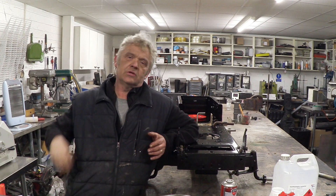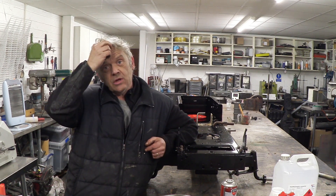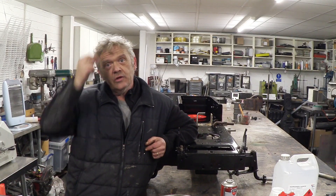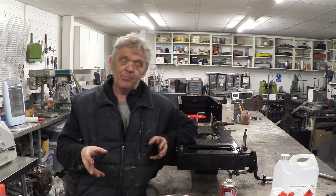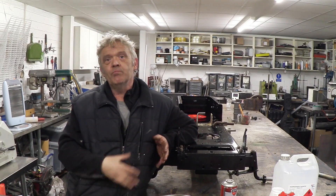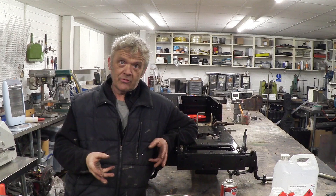I've been asked a number of times about the basic processes involved in battery making, and what I've done is taken some clips of a Chinese battery factory that's in production at the moment to show you what those processes are. This is a real factory making batteries that are on sale today, and this is how they actually make them.